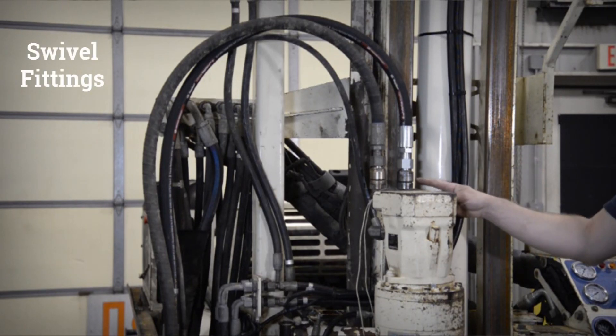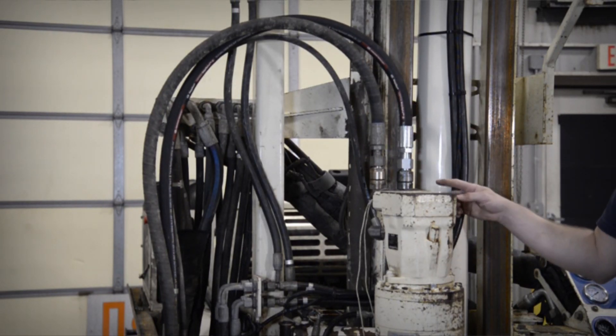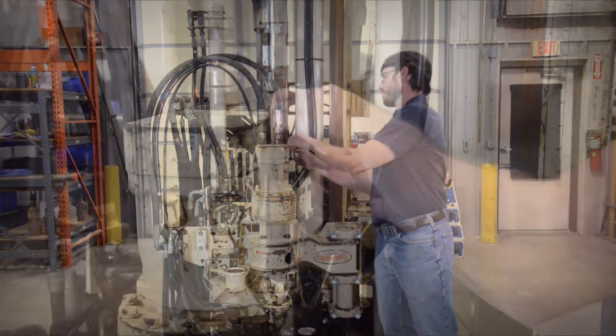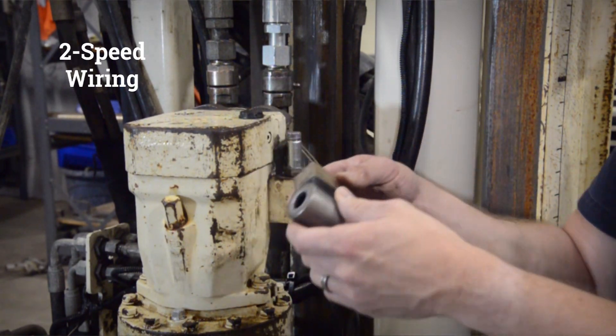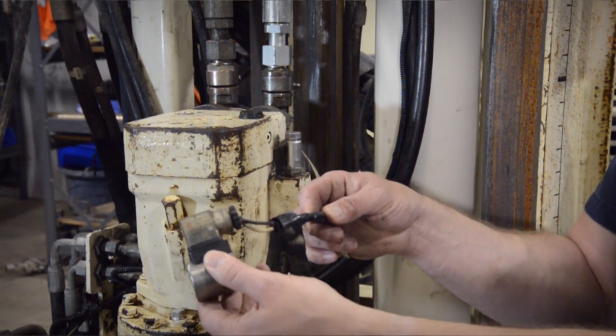Also inspect your swivel fittings. If they're leaking or seeping oil, you can remedy that with a simple seal kit or you can replace the entire fitting. You also need to inspect your two-speed wiring — if it's cut or frayed, or the end has been hit with something, this needs to be resolved.